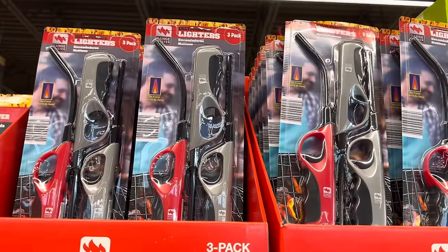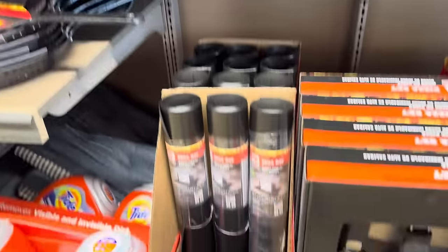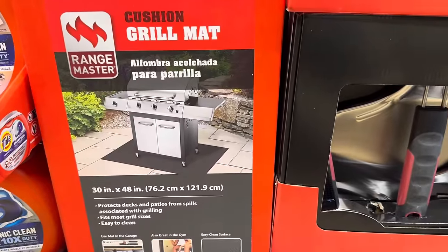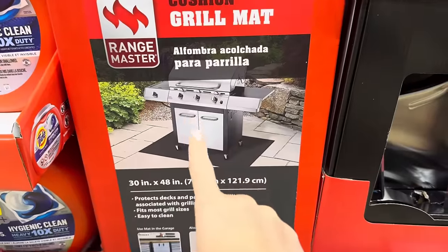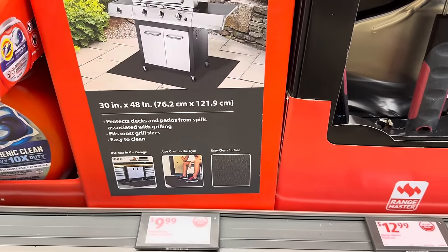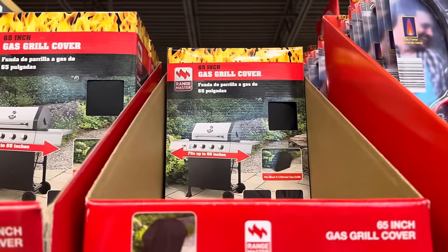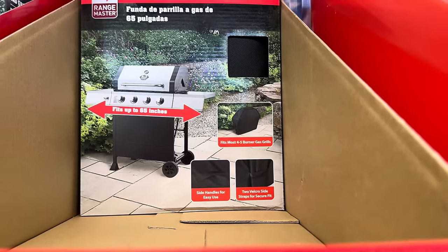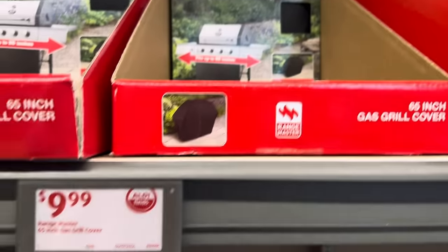Multi-purpose lighters — three in the pack for $5.99. Down over here we have a cushion grill mat — put your grill on top of it and it won't cause any problems underneath. You can also use it at the gym, in the garage, under your grill. Protects the deck and patios from spills, fits most grill sizes, easy to clean. $9.99. And $9.99 for the 65-inch gas grill cover — fits most four to five burner gas grills, side handles for easy use, two velcro side straps for secure fit.